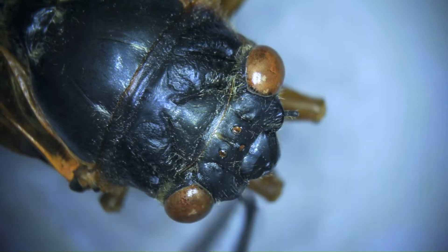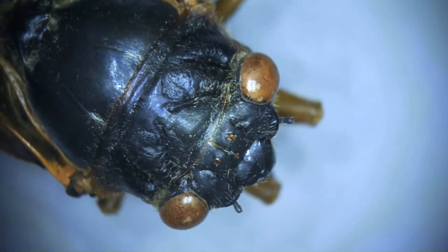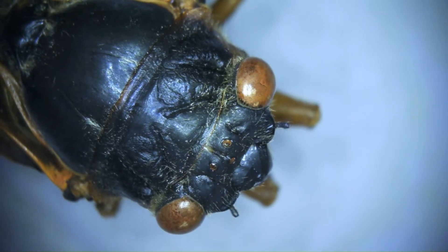Those three dots kind of pick up on light and extra movement to help them navigate around, beyond what their eyes can do — so that's what that is. Insects or true bugs also have cute little antennae; some are bigger than others, but here we can see these adorable little nubbins on the front of their head.